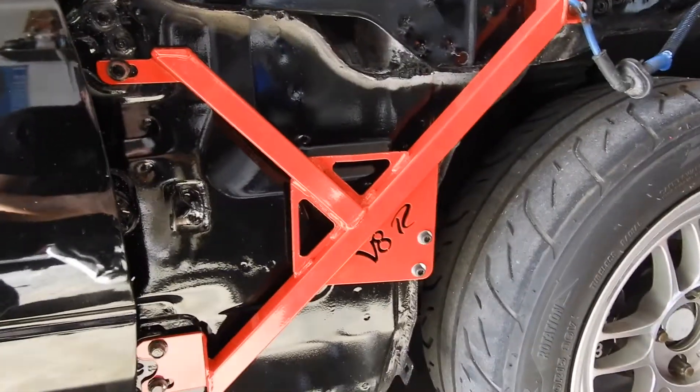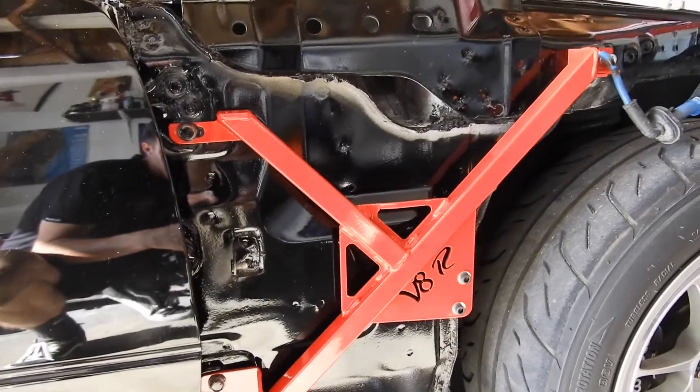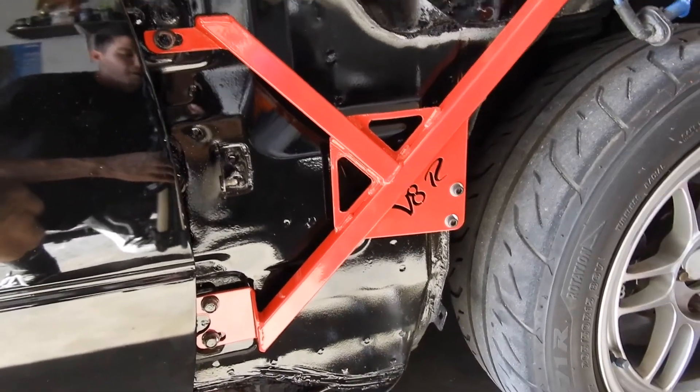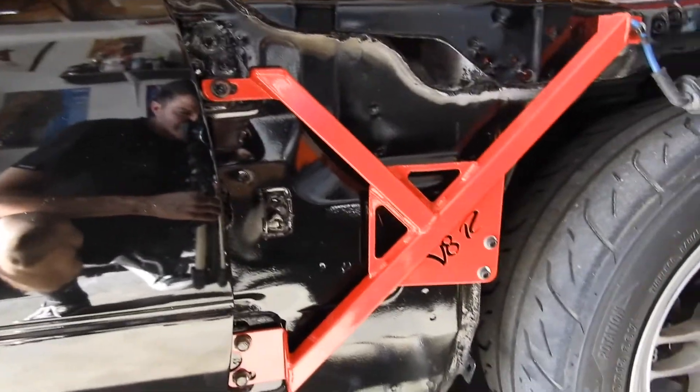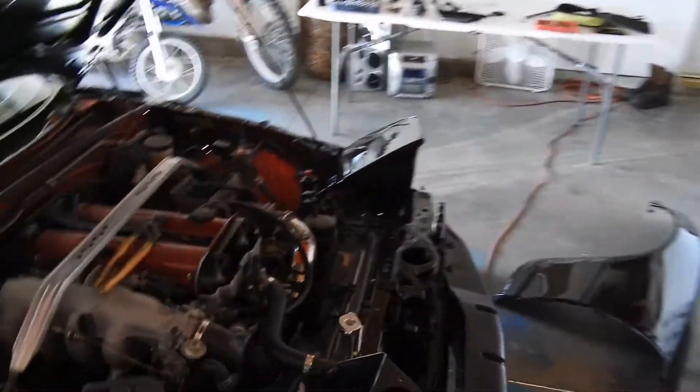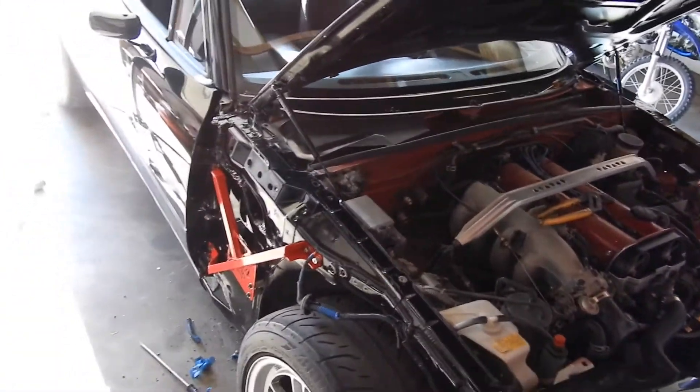These are the V8 Roadsters Fender Braces. Like I said, it's just going to stiffen up the chassis a little bit, give the car a little more rigidity, just to help it hit the apex better so I could be a fast boy.